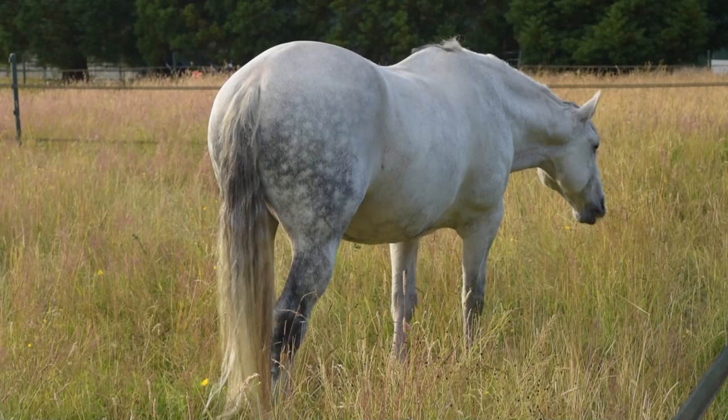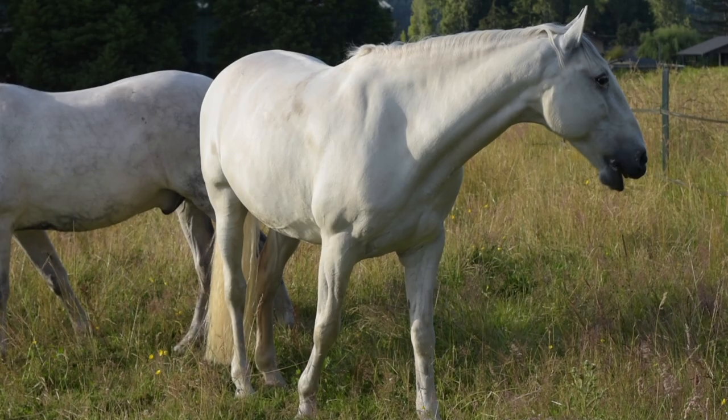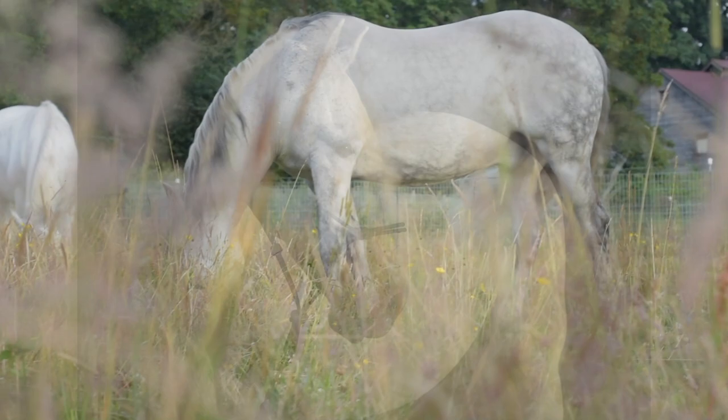For me, ideas come from my life. I do a lot of equestrian pieces, and that's in part because I'm surrounded by horses. I live on a farm and I look after horses for my full-time day job. These are two of the horses I take care of. Carlo is my boss's Grand Prix dressage horse — I've painted him a few times and I have a sculpture in the works as well.